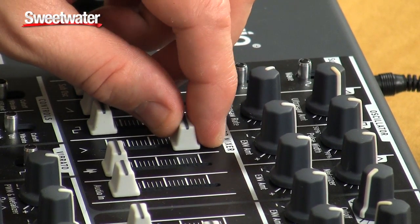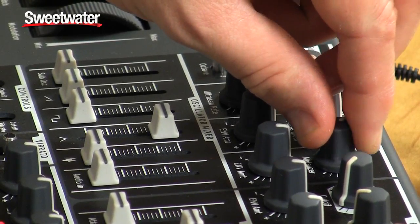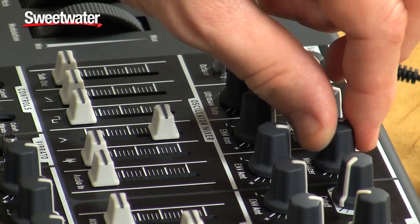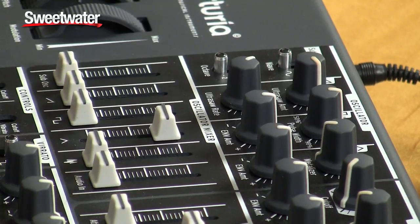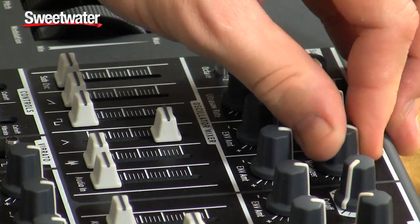On the triangle, they have this thing called the metalizer that goes from the very clean triangle sound — so there's triangle — to very much not a triangle at all.